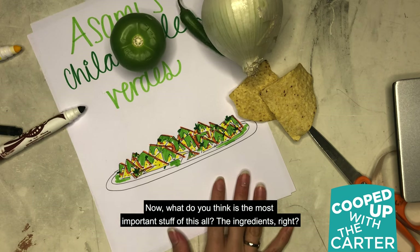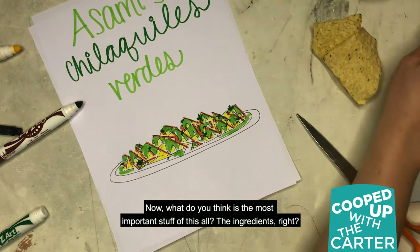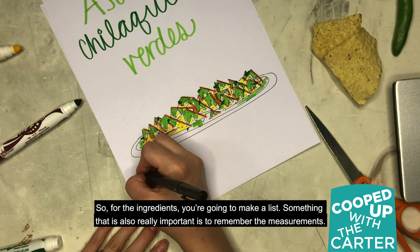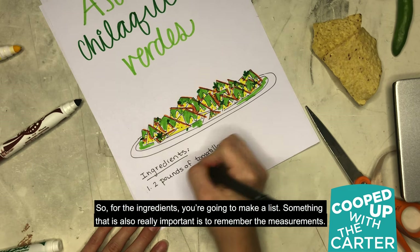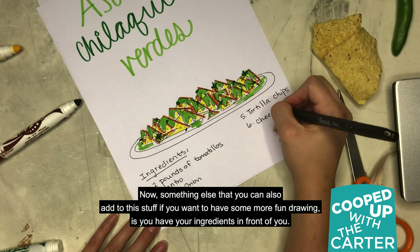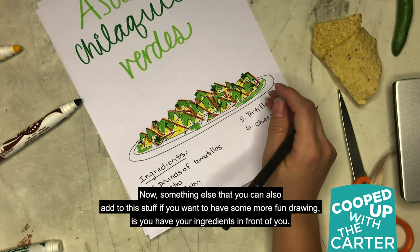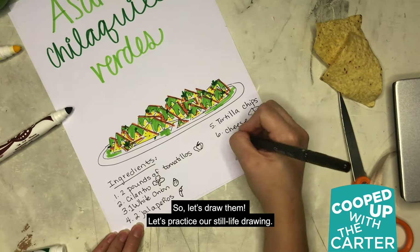What do you think is the most important step of this all? The ingredients, right? So we just spent that entire time coloring them, but now we need to list them. For the ingredients, you're going to make a list. Something that's also really important is to remember the measurements. And if you want to have some more fun drawing, you have your ingredients in front of you — so let's draw them and practice our still life drawing.